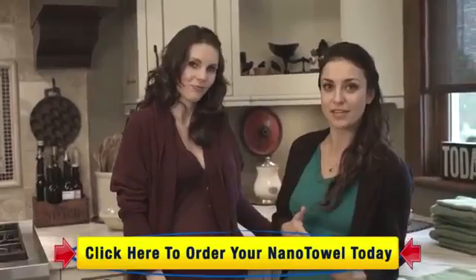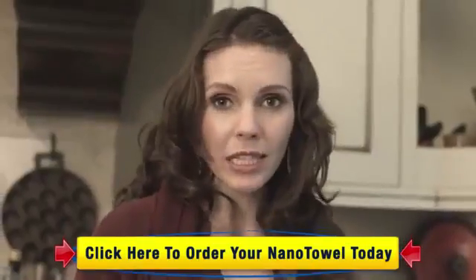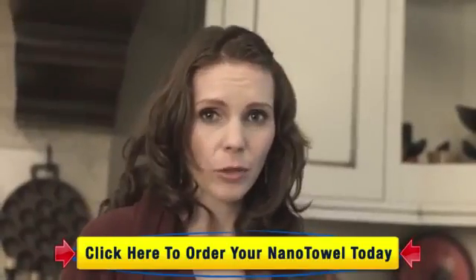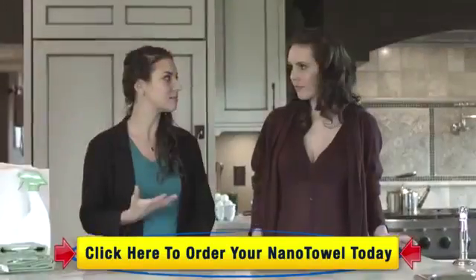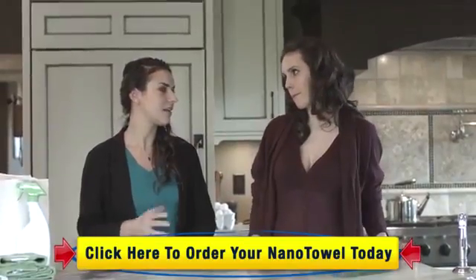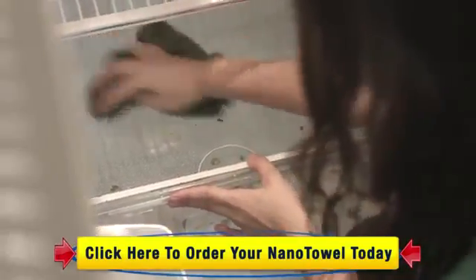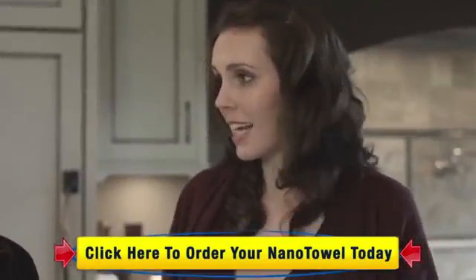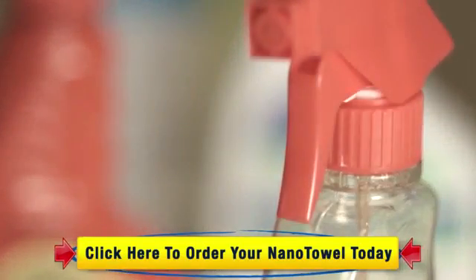This is such a smart investment because you're eliminating the need for multiple cleaning products. With the Nano Towel, your home can become the ultimate green home — 100% chemical free. My biggest pet peeve to clean is the fridge. I have no idea how it gets so dirty in there — there's always this mysterious sticky liquid all over the shelving. And the last thing I want to do when cleaning my fridge is use chemical cleaners that can contaminate my food.